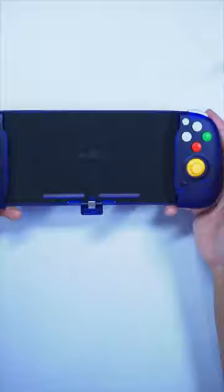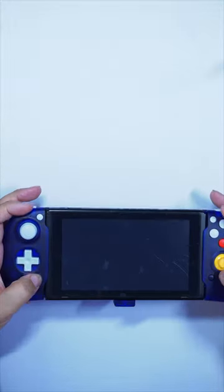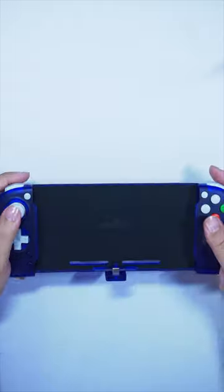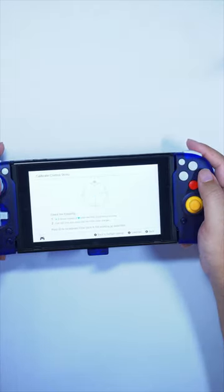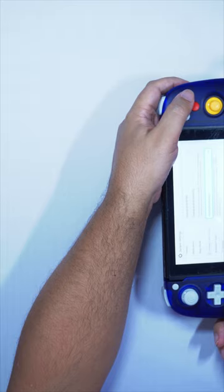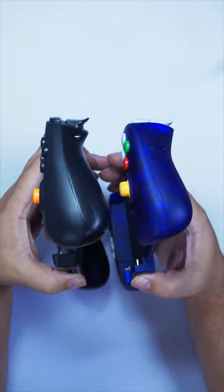Until this controller — it just came out and it feels amazing. Listen to the buttons; just the sound alone shows how much better the quality is. Those sticks are silky smooth and they are all sensors, so no drifting ever. The vibration motors, though not HD, are the next best thing — they are silent in comparison.